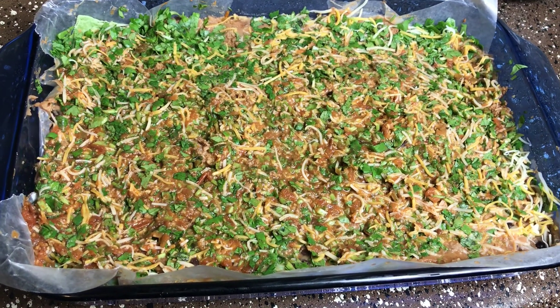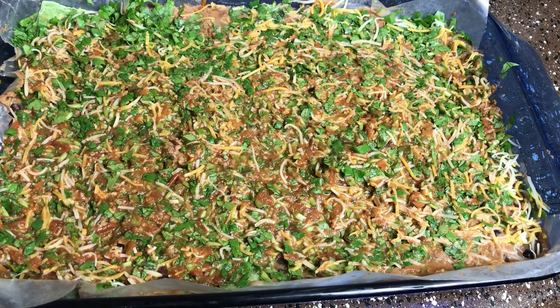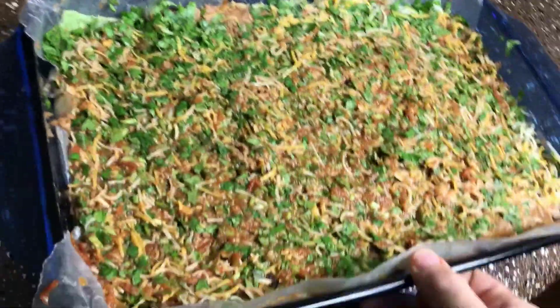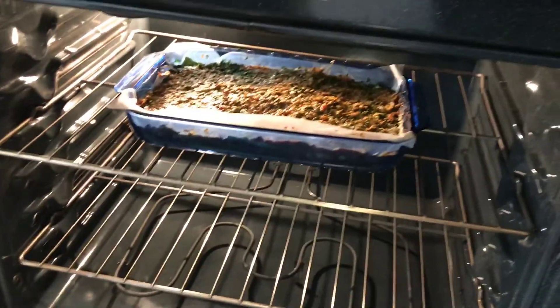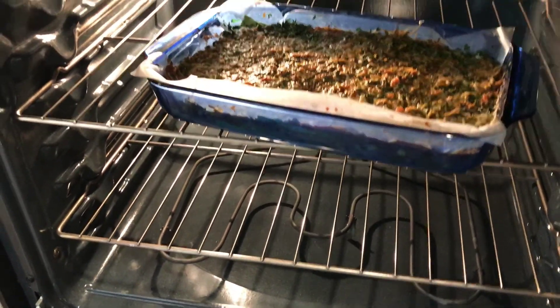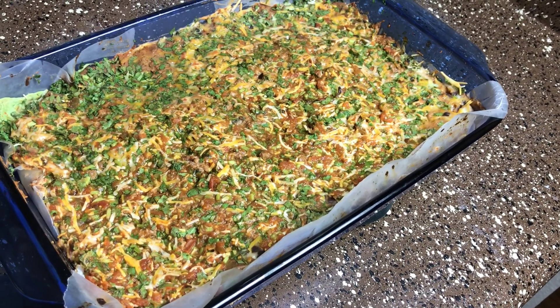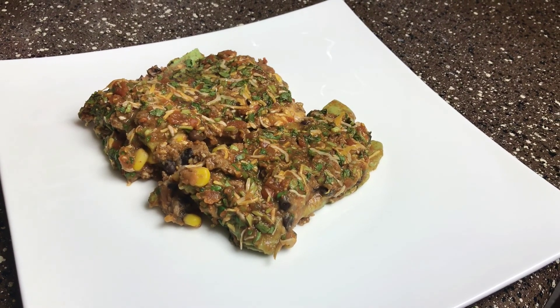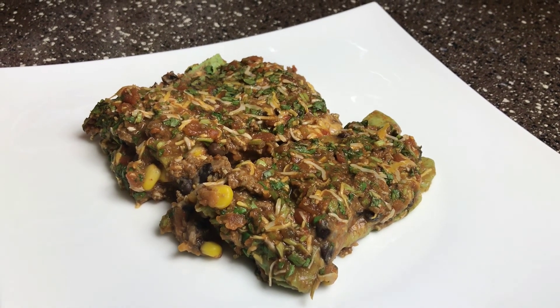That was the last layer. Now preheat your oven to 350 degrees and throw this in there for 25 to 30 minutes. With the power of time travel, I was able to jump 20 minutes into the future and it appears to be done — just after 25 minutes it looks like it's ready to plate up. Alright, there you have it in all its glory: Mexican lasagna. I hope you enjoy it as much as I do. Take care.